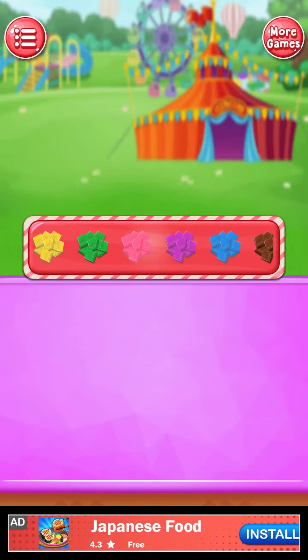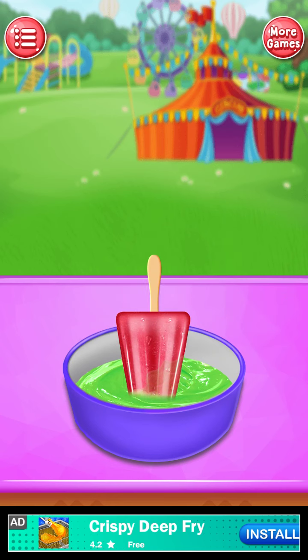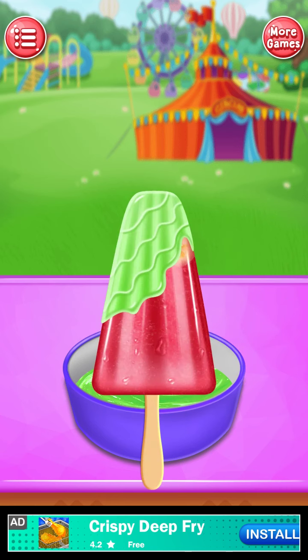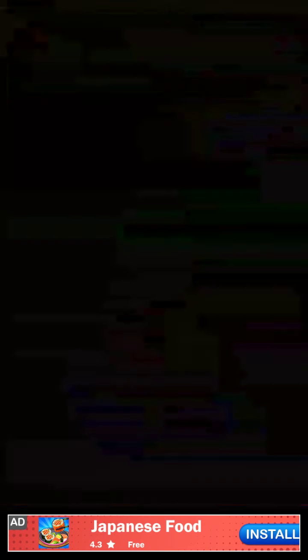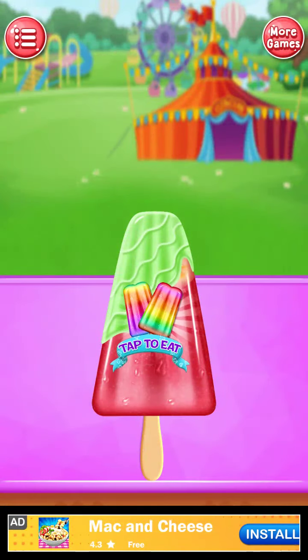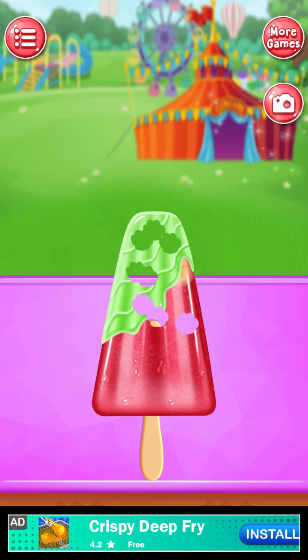Select your chocolate flavor. Dip ice lolly in chocolate bowl. Perfect! Impressive! Top sweet! Fantastic! Top sweet!